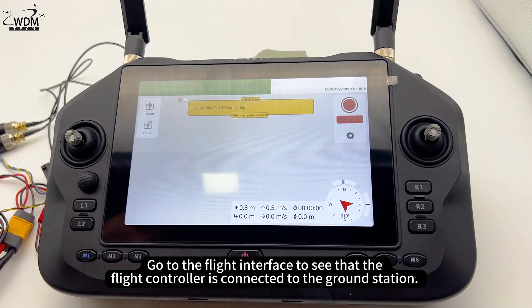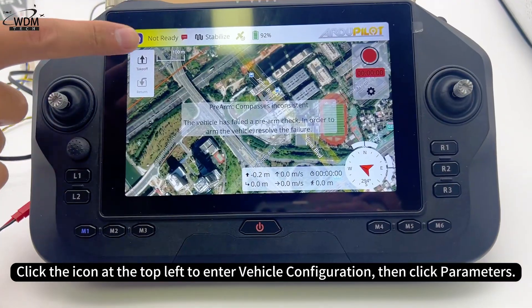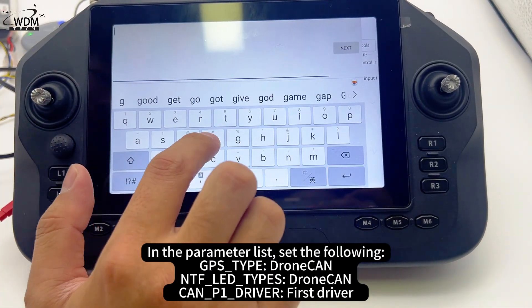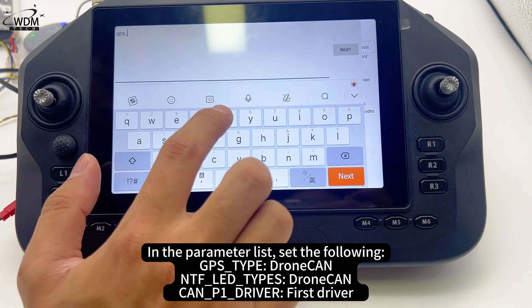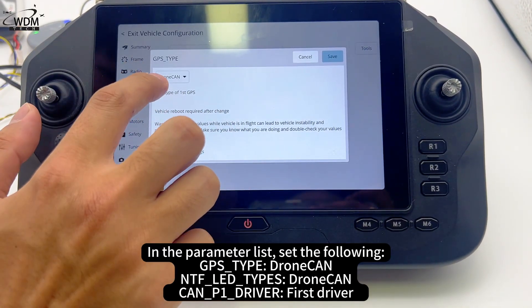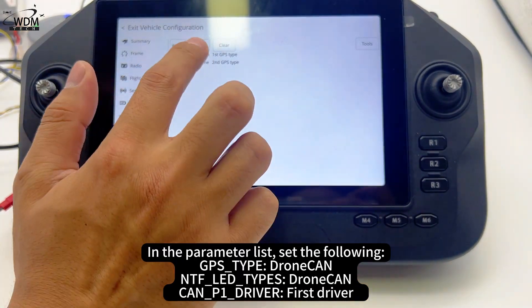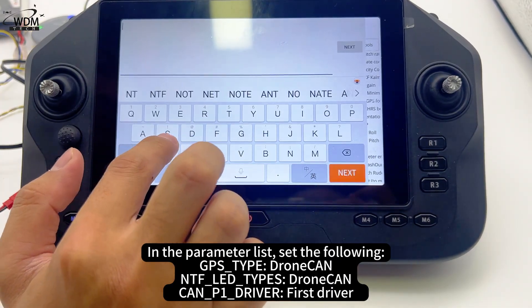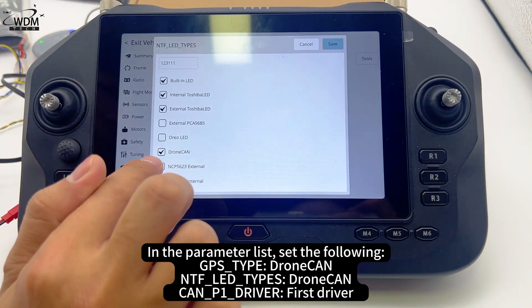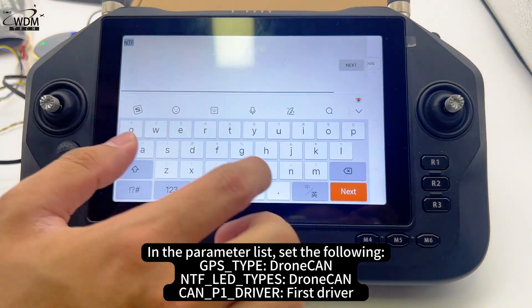Go to the flight interface to see that the flight controller is connected to the ground station. Click the icon at the top left to enter vehicle configuration, then click parameters. In the parameter list, set GPS type to DroneCAN, NTF LED types to DroneCAN, and CAN P1 driver to first driver.